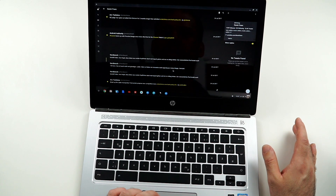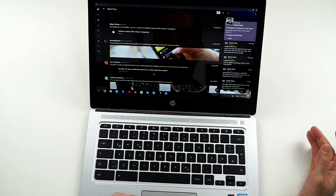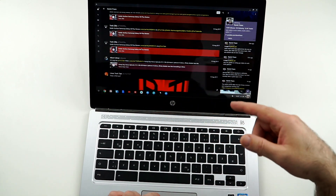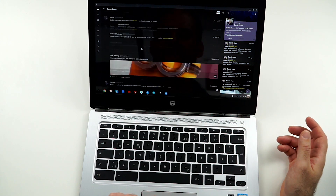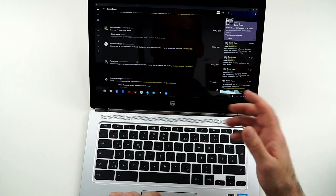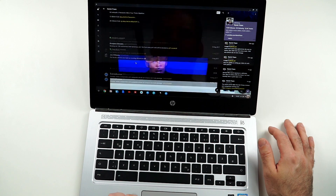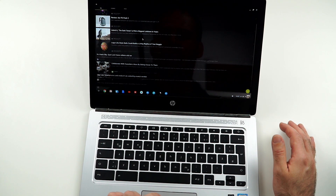The keyboard is definitely a very good one. As we can see, it almost doesn't flex — a little bit of flex is there. It has backlight and very nice feedback. It's nicely dampened, the travel is nice, and the overall layout is good. Of course there are some layout differences compared to Windows devices, so you'll have to get used to that. A few shortcuts work differently and there's no Windows button, so some getting-used-to time is needed, but I definitely enjoyed the typing experience.